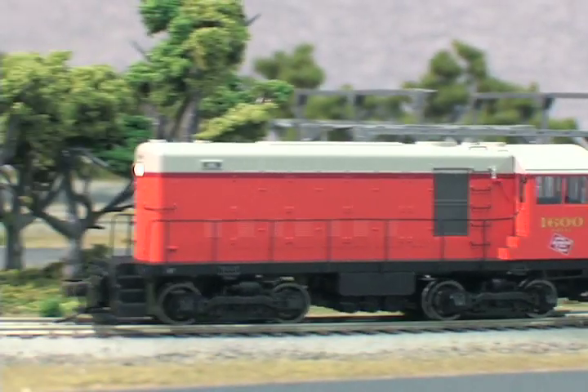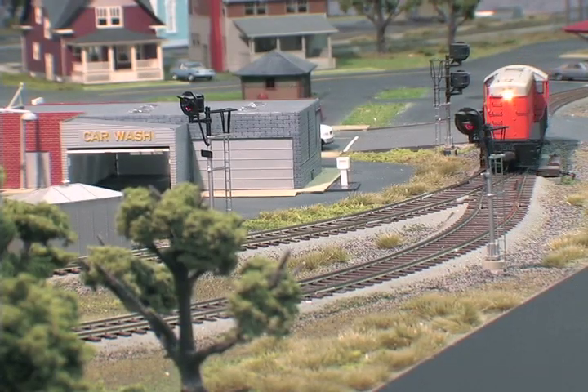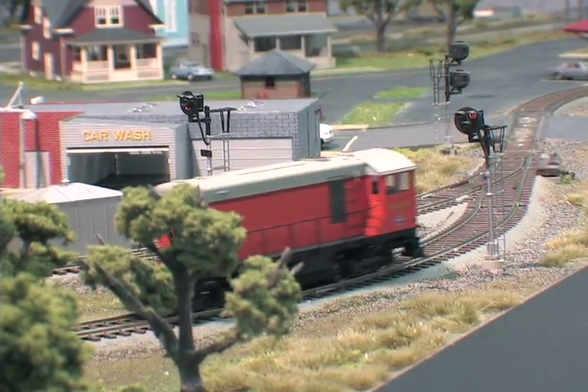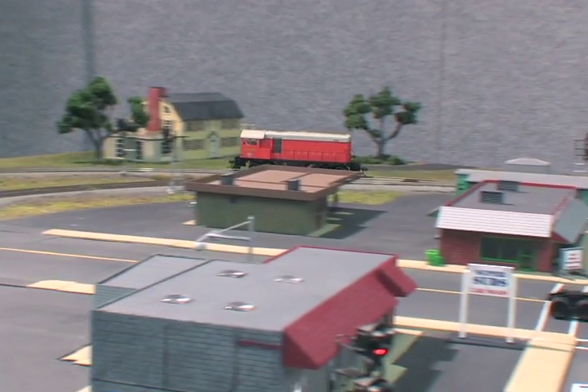The popular Atlas HO HH600 and HH660 locomotives have returned, and this time the run features sound equipped locomotives. Where the previous run was only available in the Atlas Master Silver Series, we've added Atlas Master Gold to this lineup, which includes the QSA Quantum System with new Quantum Revolution technology.